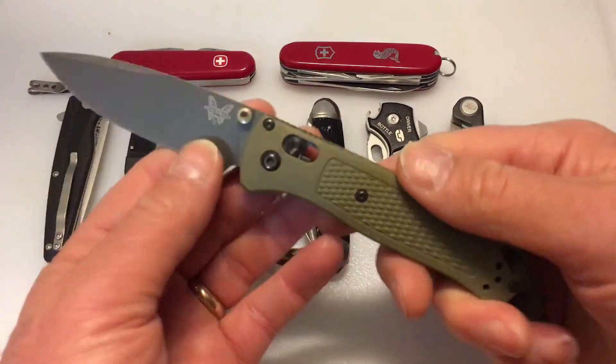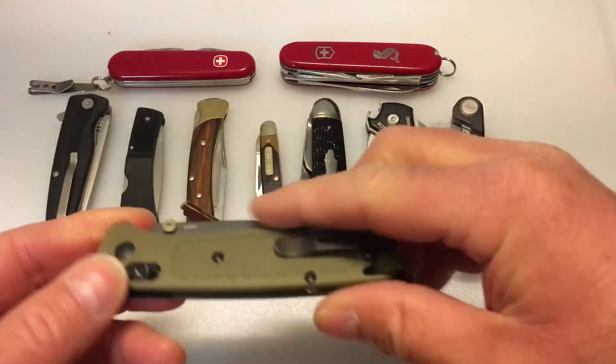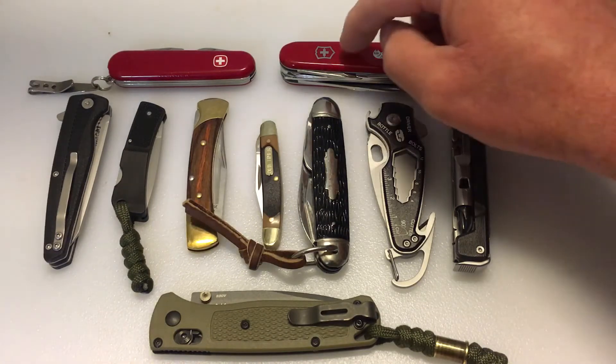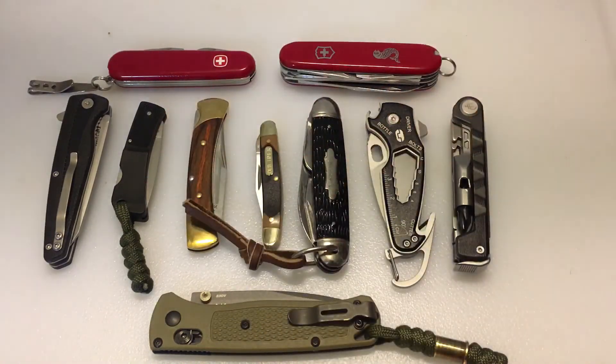This past year I got the Benchmade Bug Out, which I carry quite a bit, but I don't really focus on expensive folders or high-end knives. I really like the budget knives, the Victorinox and Wenger, and the interesting things you find in multi-tools. I'm just all over the place. You might hear a dog barking in this video, so please excuse that — I'm out in the shop today.